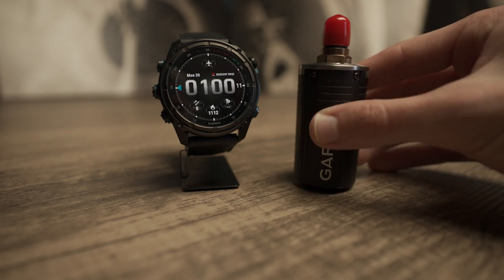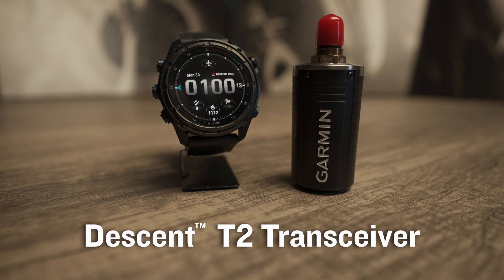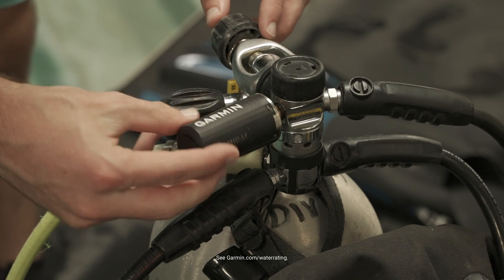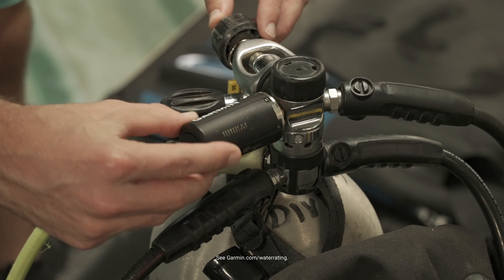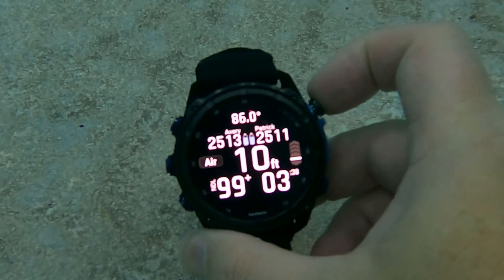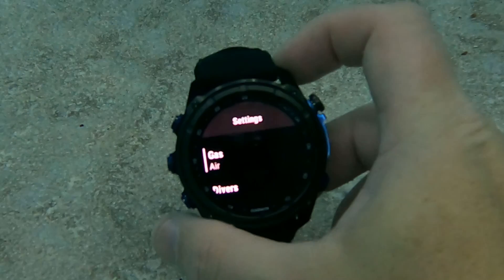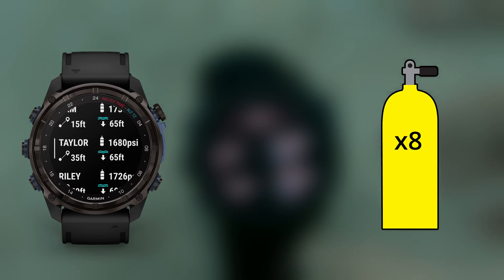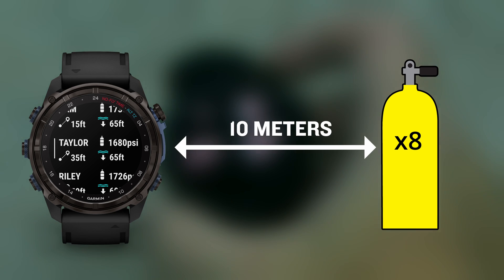In addition to the new dive computers, we've also announced the new Descent T2 transceiver. Built to endure the elements underwater, the T2 is dive rated to 200 meters and offers reduced audible noise. When paired with your compatible air integrated Descent dive computer, you'll find improvements to air integration, like the ability to link up with eight tanks when underwater at a range of up to 10 meters.